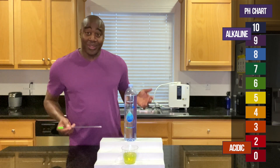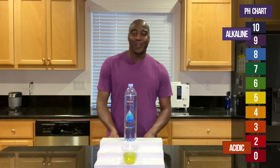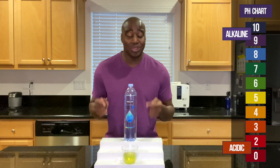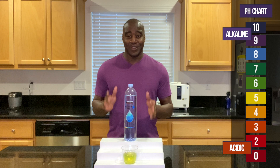So there you have it. That's the true pH of this water, and I'm telling you, there's more to this water than just the pH. So you want to check out the full review of this water.